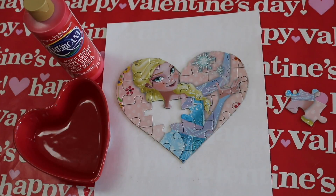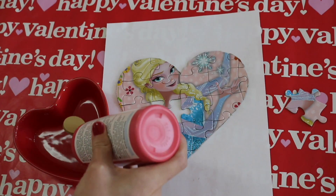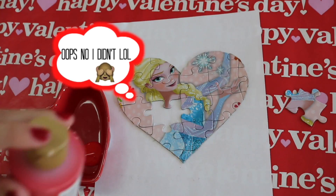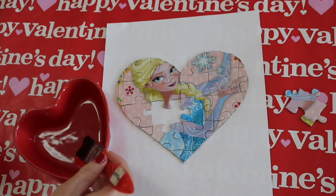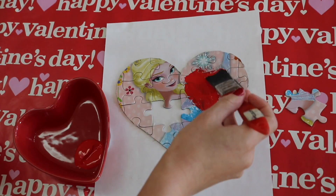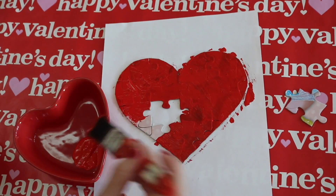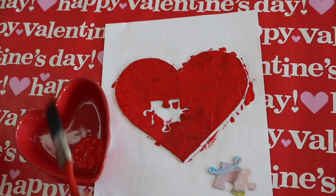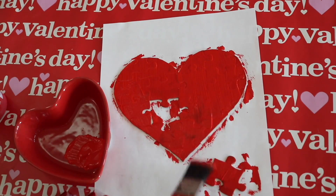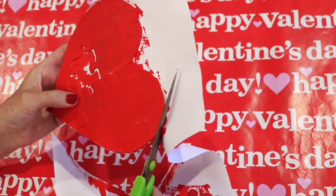Now that you've done that, we're going to start painting the heart. I didn't mention that I took the piece from the middle and also glued that onto the paper. Just get your paint and start painting. I waited five minutes in between each coat, and then you're just going to cut around the heart shape.